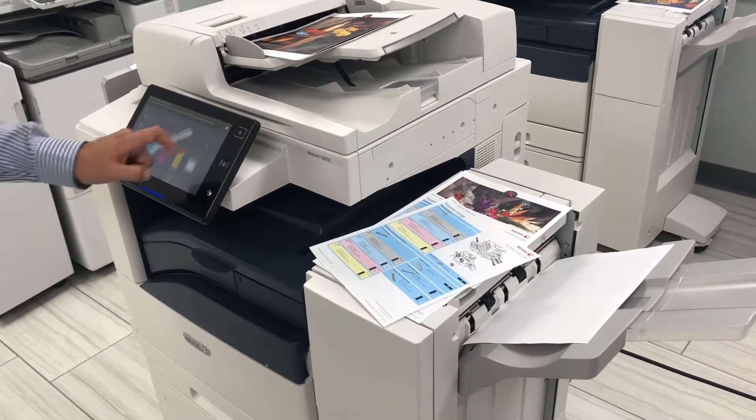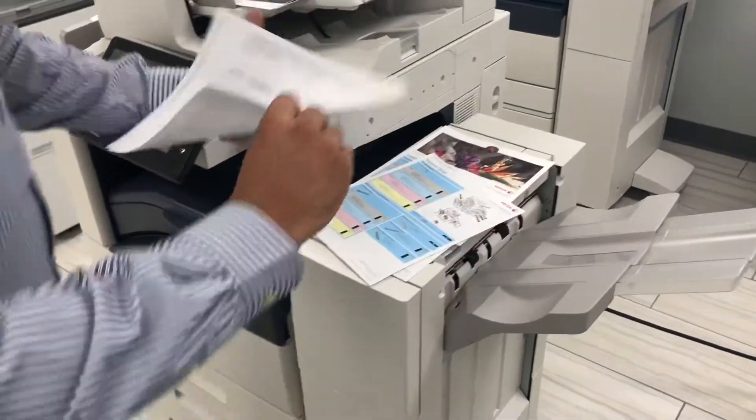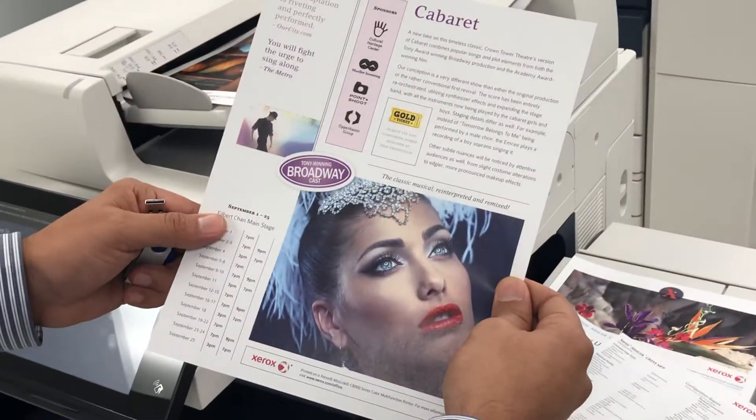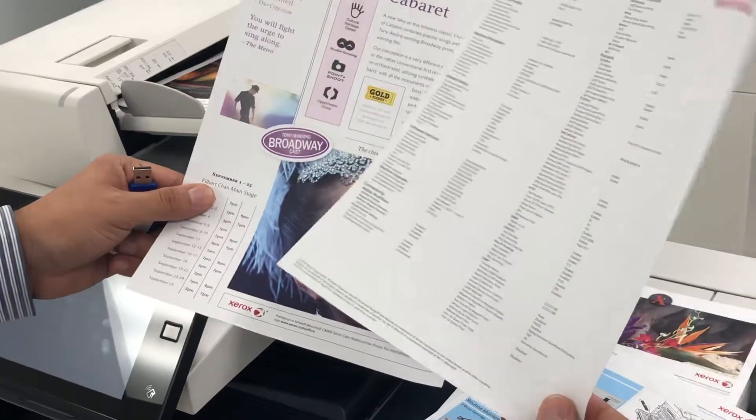You can actually purchase these consumables directly through us as well — they're very inexpensive. This is just a demo page, very nice, clean image, and your configuration report here.